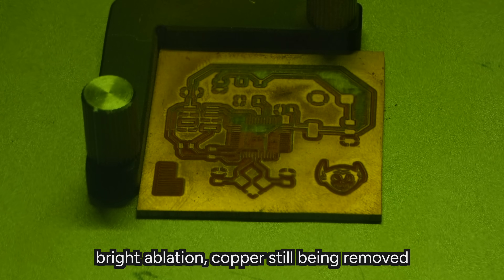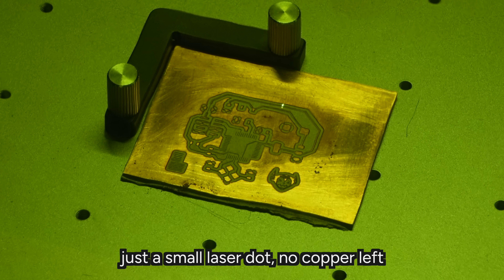In general, high power, fast speed, lots of passes works great. The trick is to stop before you start destroying a lot of the FR1 underneath. If you're getting a really sharp, shiny ablation that's happening when you're lasing, that's probably the copper. When it comes down quite a bit and it's looking a little bit less intense, you're probably going into the FR1.